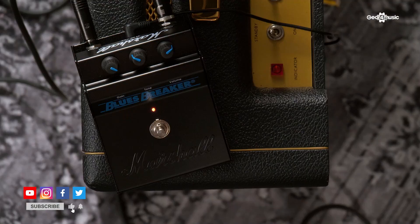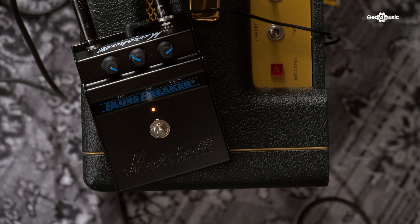Hi, this is Steve Smith from Marshall Amplification. I'm here at Gear 4 Music to show you the reissue of the original Blues Breaker pedal.